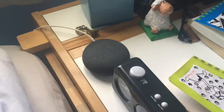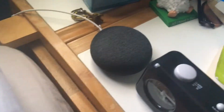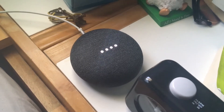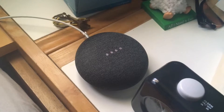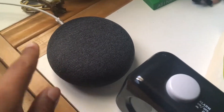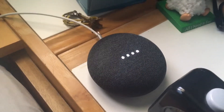I set up my Google Home right next to my bed. It works with tasks like: 'Okay Google, what's 10 plus 15 times 300?' — the answer is 4510. It can do math like that.